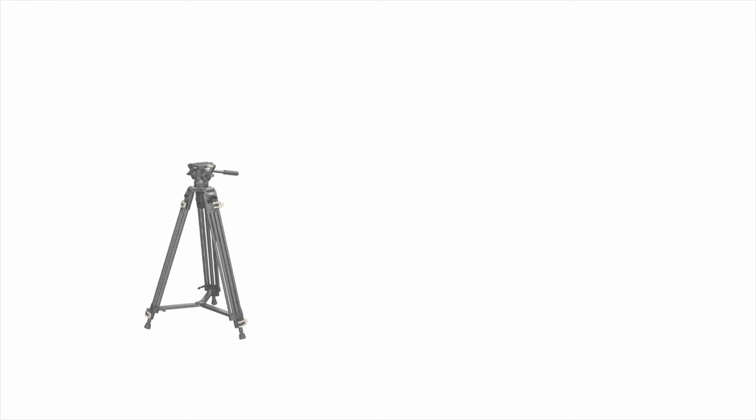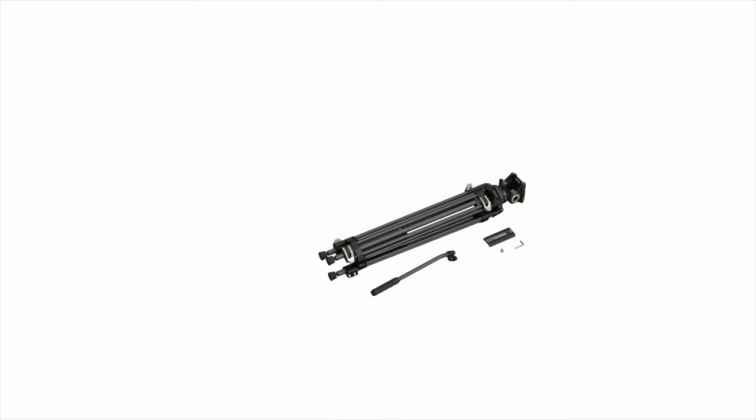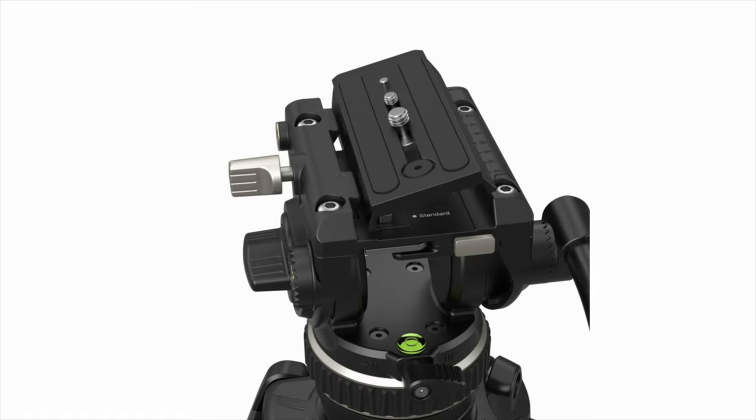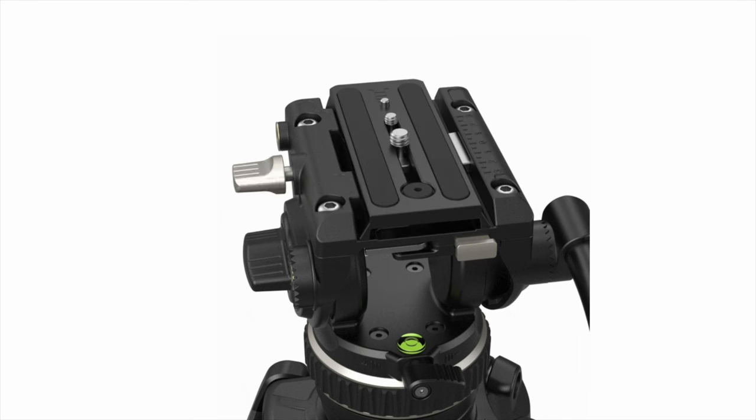This tripod has been quite reliable. Although it's heavy, it folds up real nicely, and it's been very dependable, treating me really well over the last three years. SmallRig has a very unique quick-release system that can accept both DJI and standard Manfrotto plates, giving you a lot of versatility.